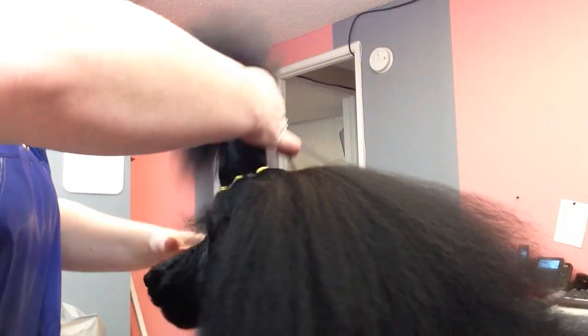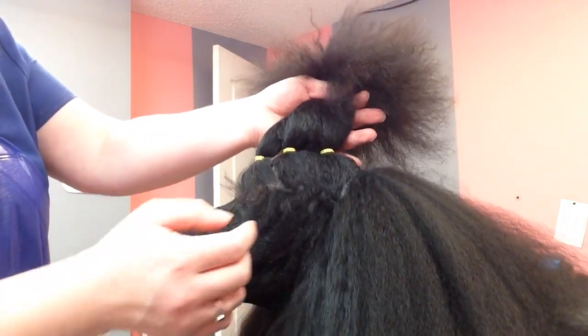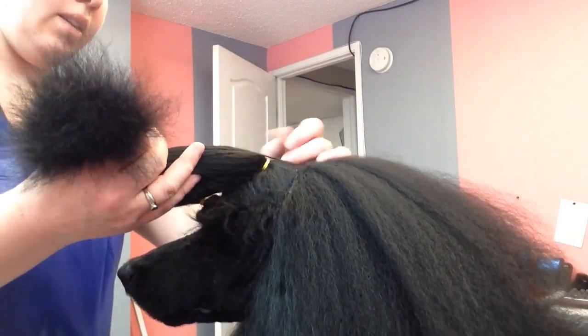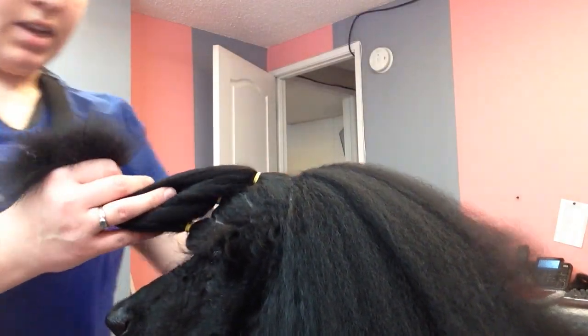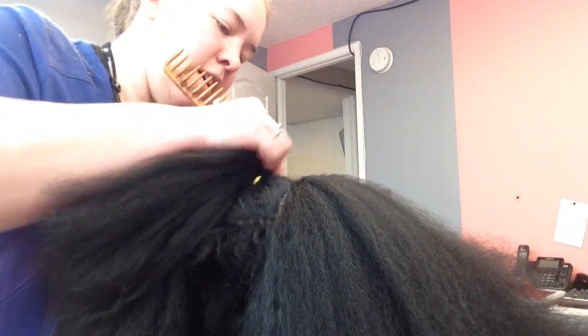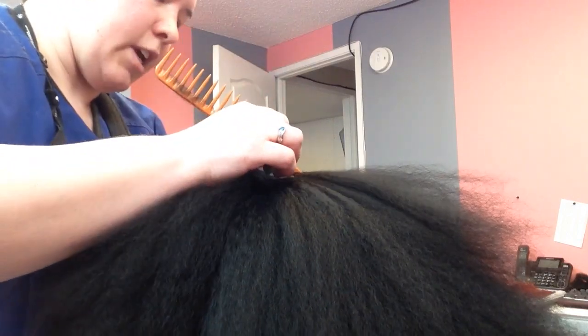So this is currently what we've got: three sections — the bubble section and then two in front of the ear. Now you're going to do a section from the last banding that you did until pretty much right up the occiput, so you're going just over the ear. Again you don't want any ear hair in your bands.